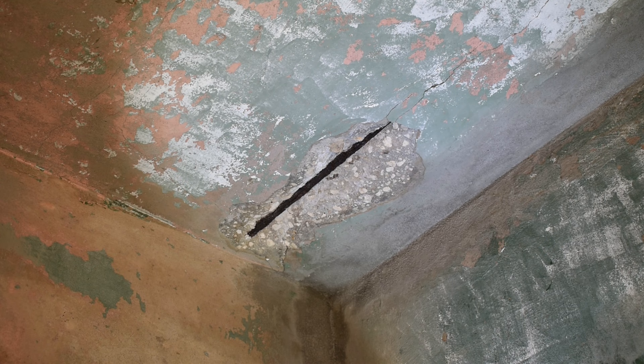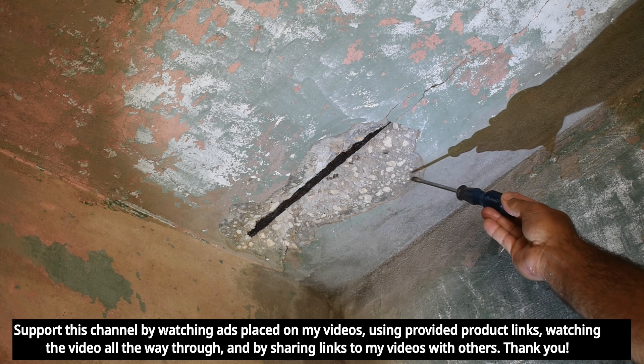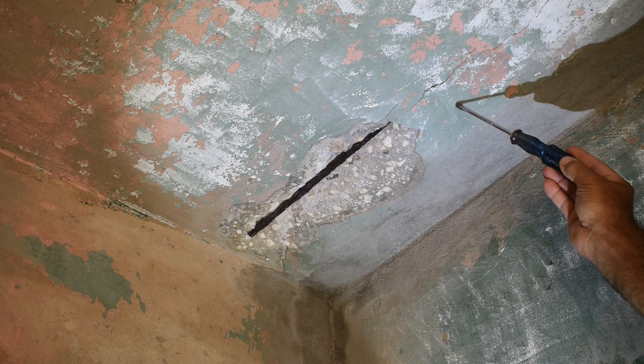Now to get started, the first thing you want to do is take a look at the area that's damaged. This one is pretty clean — the piece fell off the ceiling already. Sometimes you may see a hairline crack and a piece trying to fall off.